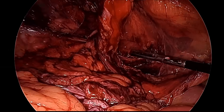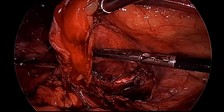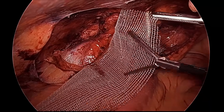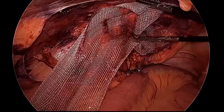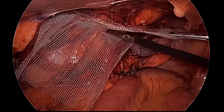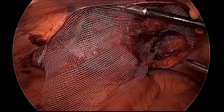The Cooper's ligament is again visible — you can see its pearly white color. Dissection is complete and now we will put the mesh. The mesh will cover the entire myopectineal orifice; the inferomedial margin of the mesh will go to the Cooper's ligament and it will cover the inferior epigastric vessel, vas, and spermatic vessel. The center of the mesh must be at the center of the defect.